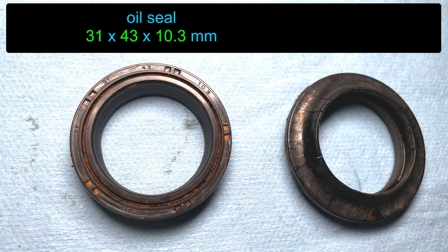The sizes are also stamped into the seals. My old oil seal is 31 millimeters inside diameter, 43 millimeters outside, and a height of 10.3 millimeters. The oil seal is held in by a C-clip, so the height needs to be close but it doesn't have to be exactly 10.3.